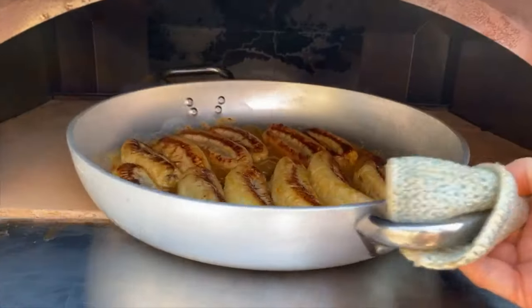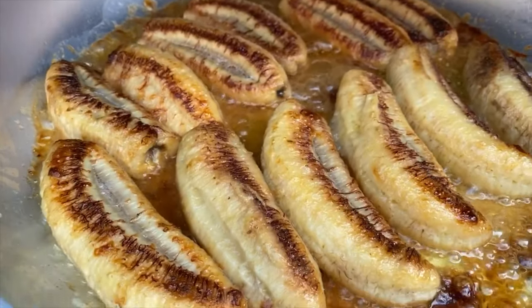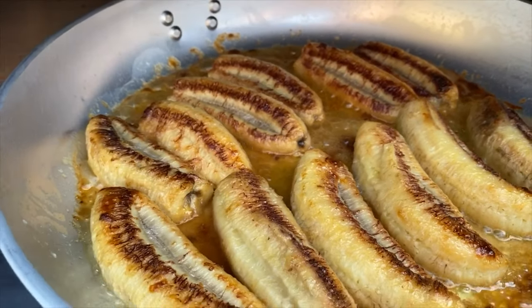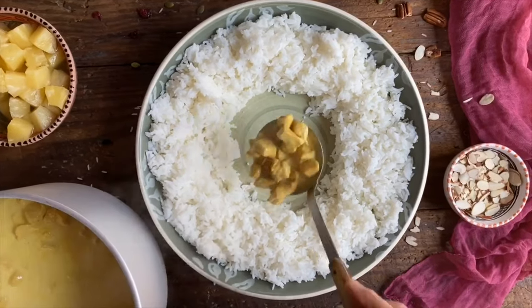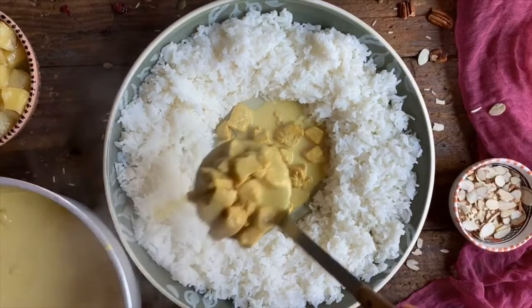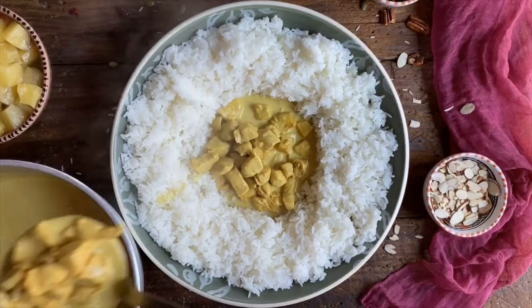Our bananas are finally ready to come out. Look at this nice sauce, this caramelized sauce. It is going to be absolutely delicious. We have created a well with the rice, and now in the center we're going to place all the chicken, as well as this wonderful sauce.